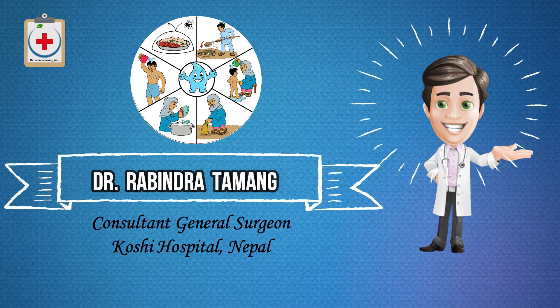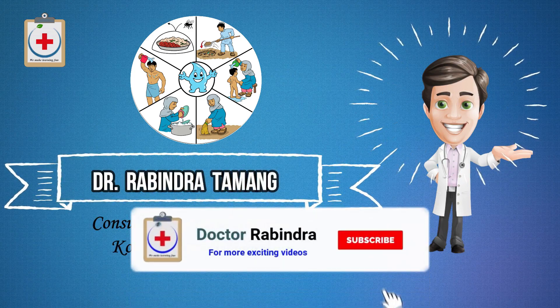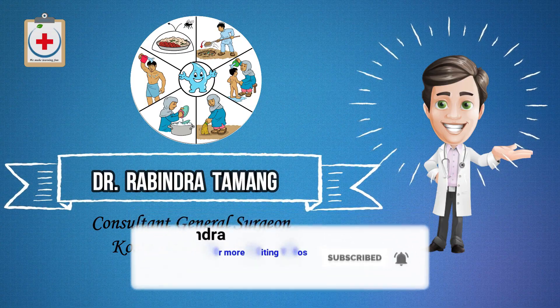Today I will walk you through various hygiene measures that will keep you safe from the coronavirus, step by step. If you are new to this channel, please don't forget to hit that red subscribe button and keep watching.